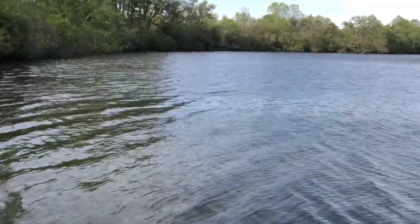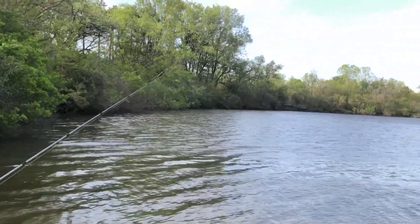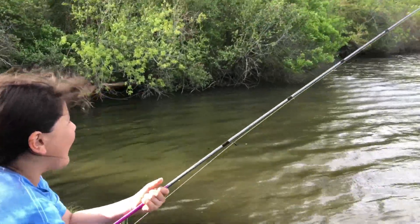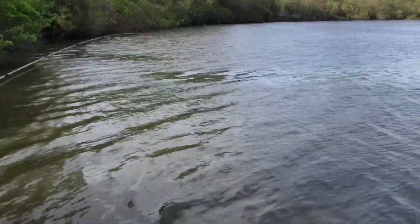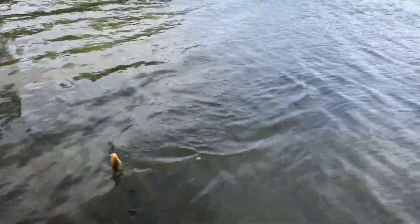Oh my gosh, it's coming. Did it get stuck? I don't know. Are you really getting tired? Is somebody getting tired over there? No. There's probably another bullhead — this lake is full of bullhead. He probably eats the hook. I probably have to try to get that out of his mouth.